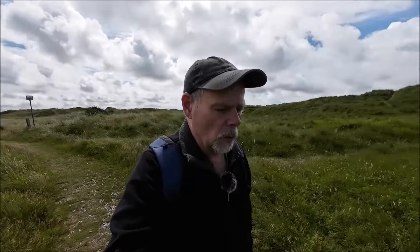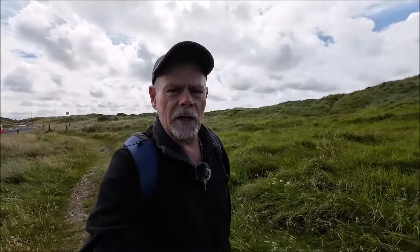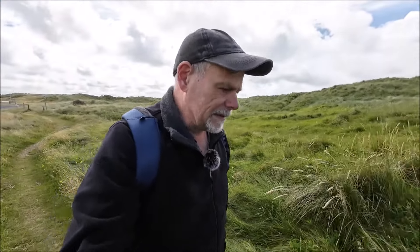So, liebe Foto-Freunde. Jetzt bin ich auf dem Weg in die Dünen hier. Hinter mir seht ihr den Campingplatz – ich zeige euch das gleich nochmal von oben, wenn ich da oben weiter bin. Da hinten ziehen schon wieder Regenwolken auf und deshalb habe ich mir gedacht, ich laufe jetzt schon mal los und fange die ersten Sachen hier ein.